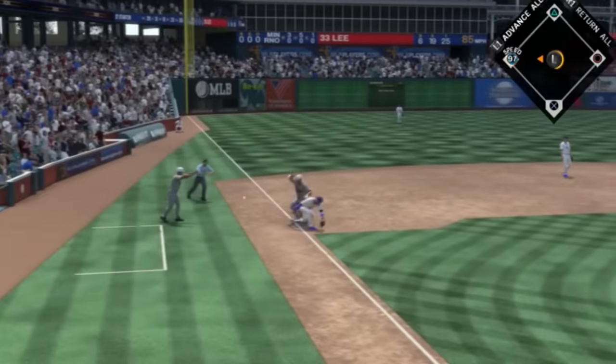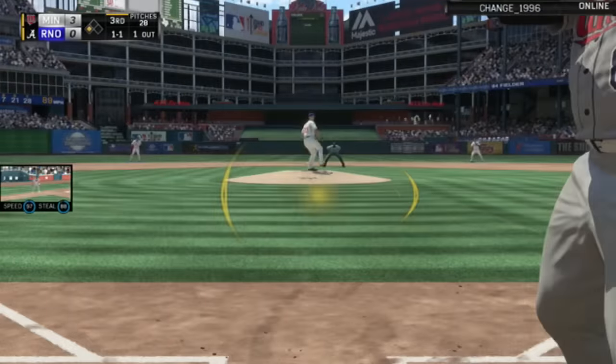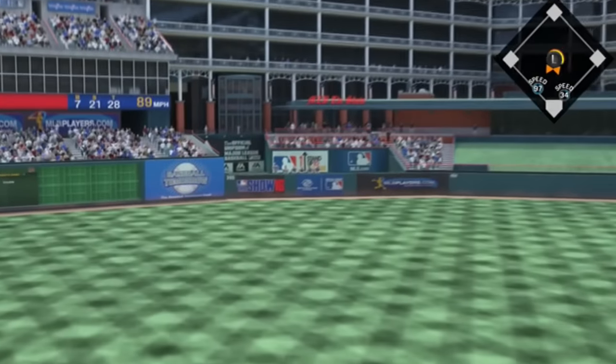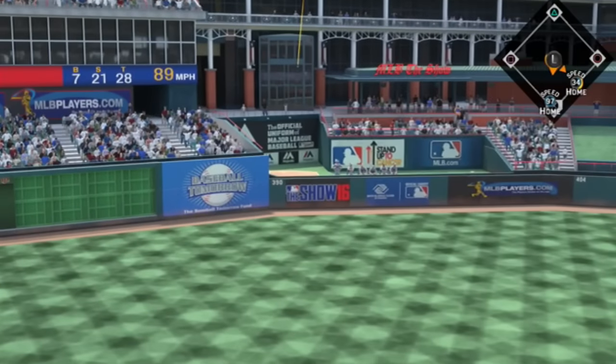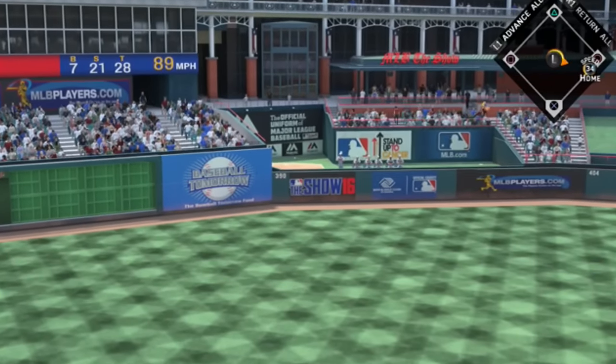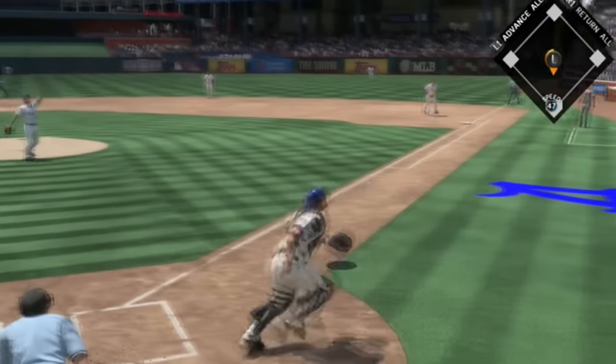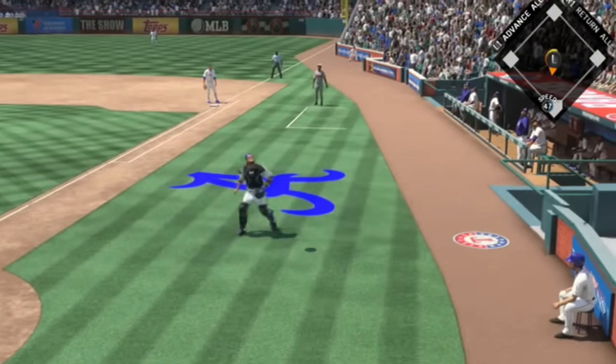We're actually going to steal all the way over to third on the throw. And then Prince Fielder himself — flashback, 96 overall — Mr. 84 hits a dinger over that left center field wall, and we take a 5-0 lead.